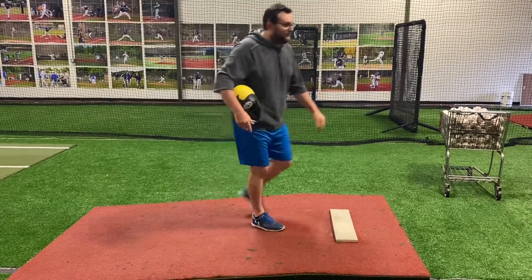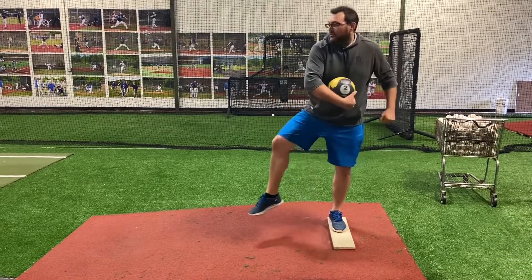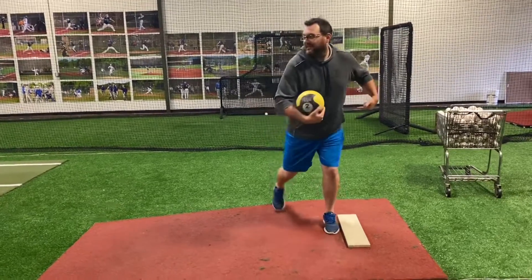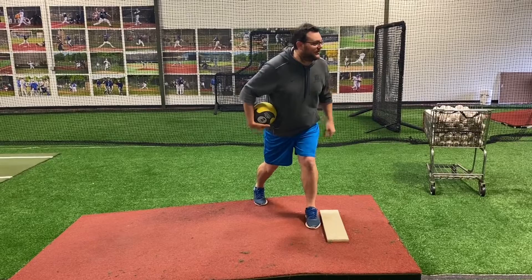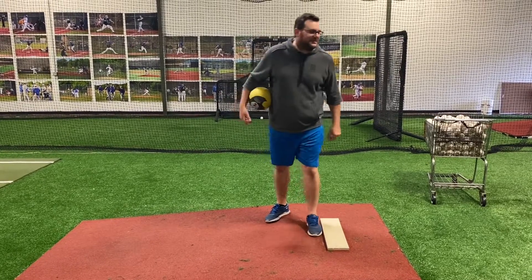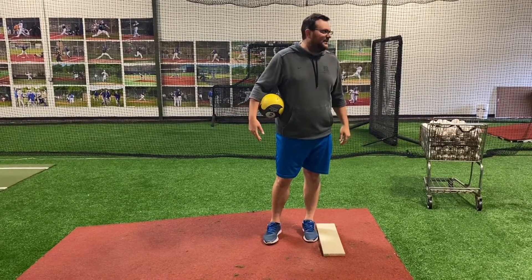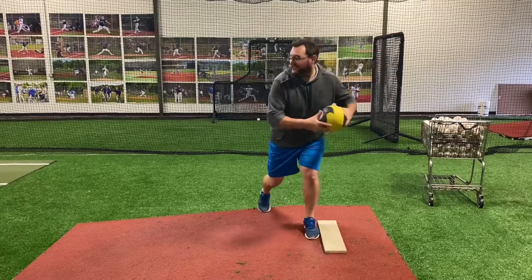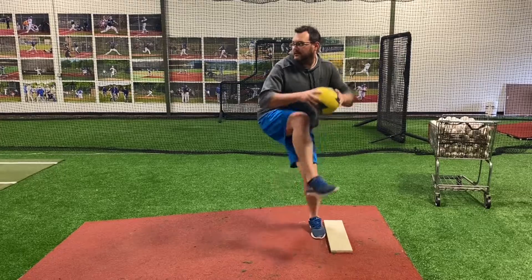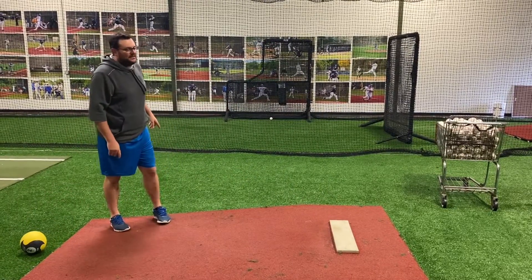We've felt everything else — we've felt what we need to do through our stride to be prepared to rotate. We know how we have to feel when we land to be ready to rotate. What's the focus of this drill? Is it from when you land to when you release, or is it how you're getting into the ground? Exactly. Load your back hip. Keep your connection in your lift. Go for the rock.